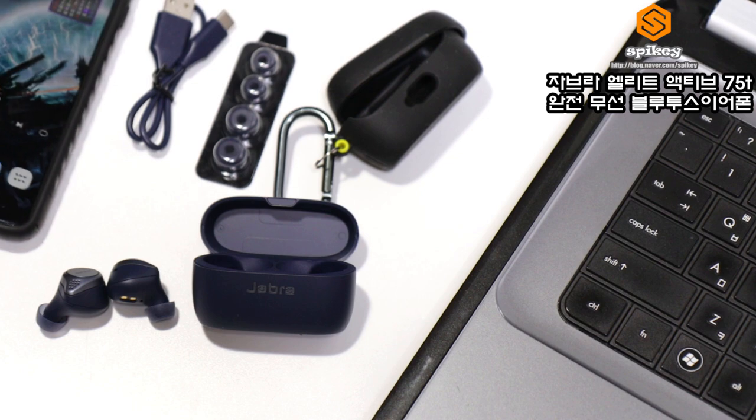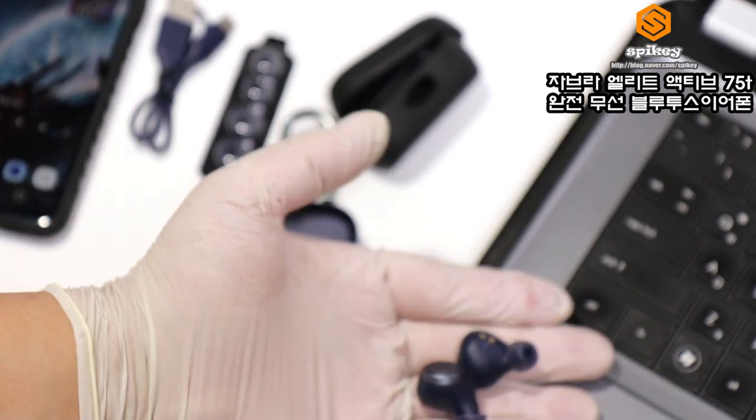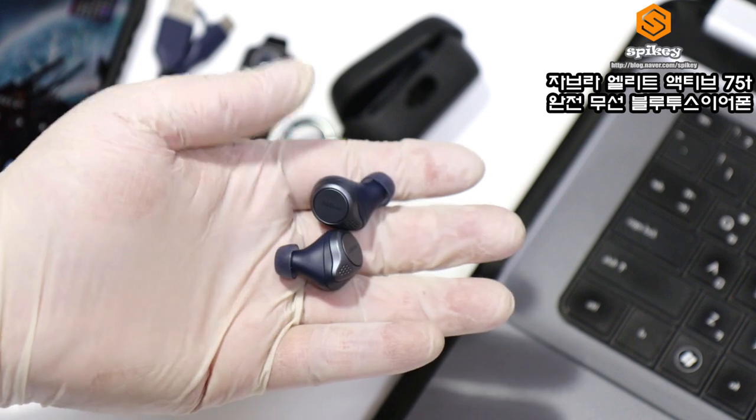요즘은 노트북이나 PC에서도 블루투스를 사용할 수 있기 때문에, PC나 노트북에서 블루투스를 같이 사용하시면 선 없이 사용할 수 있어 굉장히 편합니다.